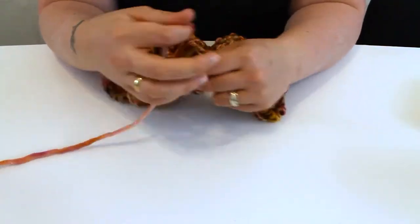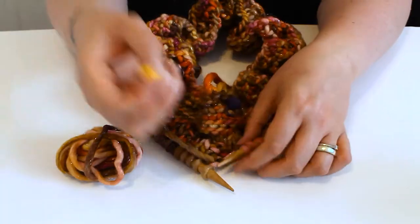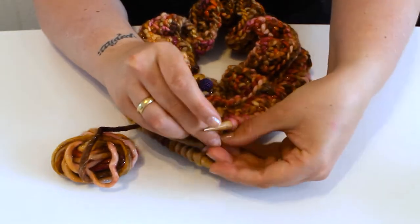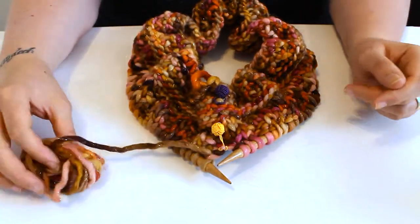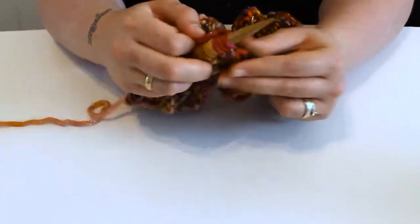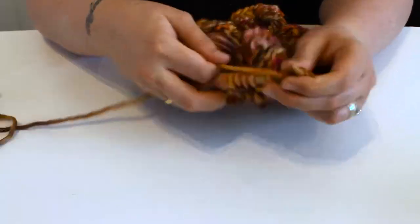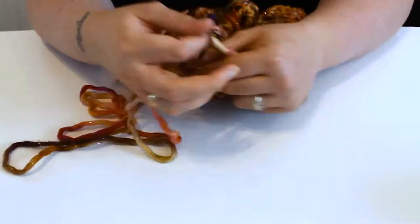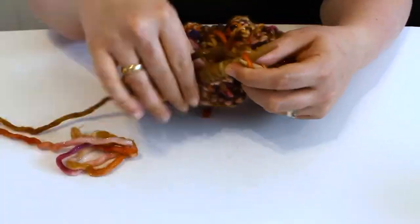The following two rounds: knit one stitch, purl two, knit two around until three stitches remain and finish with purl two, knit one. Now these eight rounds are the core of your pattern. Repeat them one more time for the cowl in the picture of the pattern, but if you want to make it thicker you can repeat these multiple times to get your desired width.